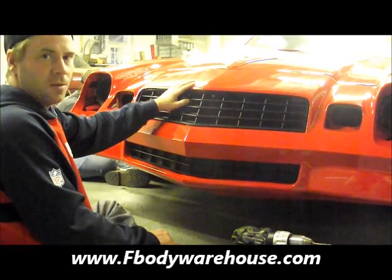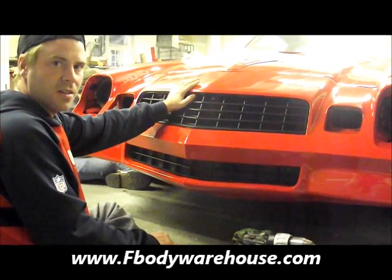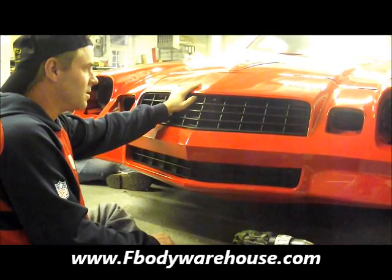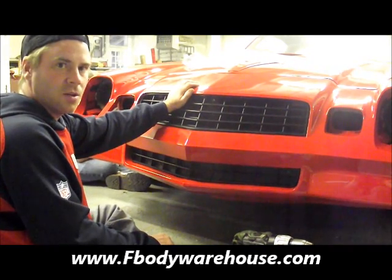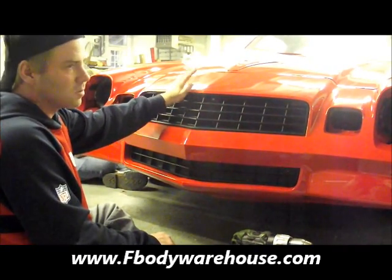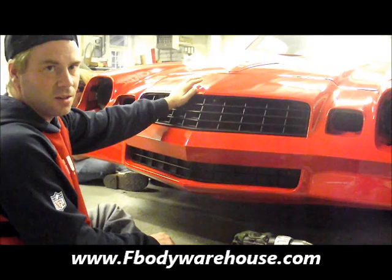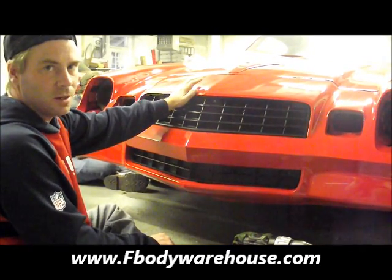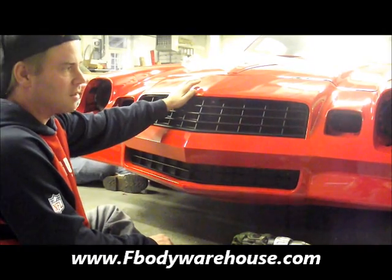As always, F Body Warehouse has well over 100 install videos for your 1970 to 1992 Camaro and Trans Am. We know these cars inside and out and we're here to help you. Subscribe to our YouTube channel, F Body Warehouse One, or check us out online at www.fbodywarehouse.com. Thank you.